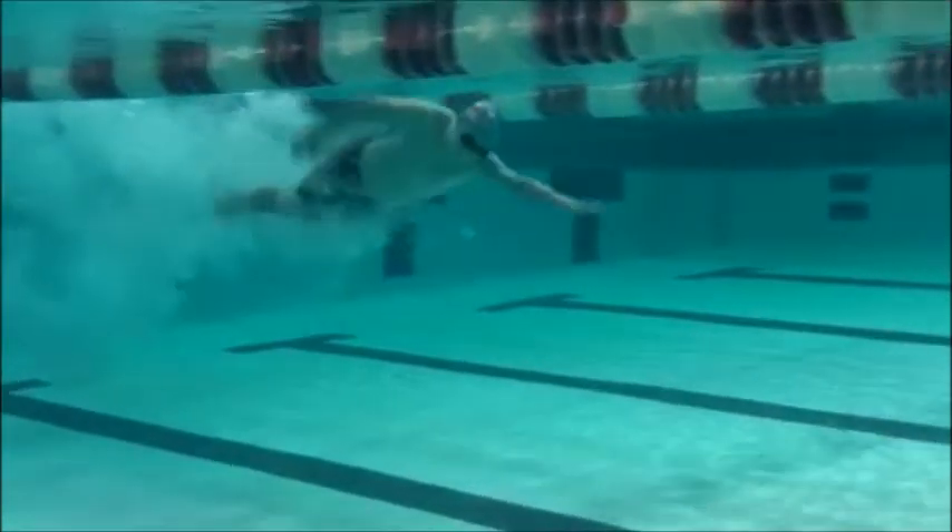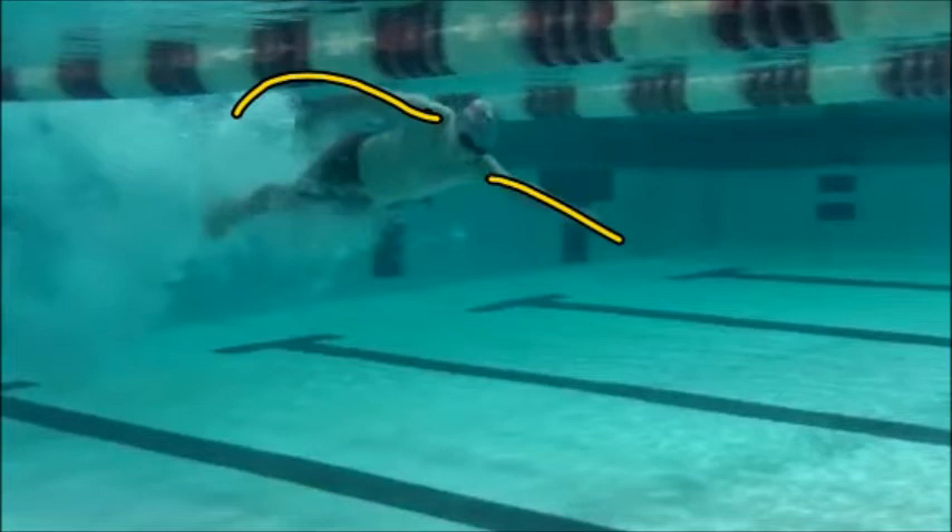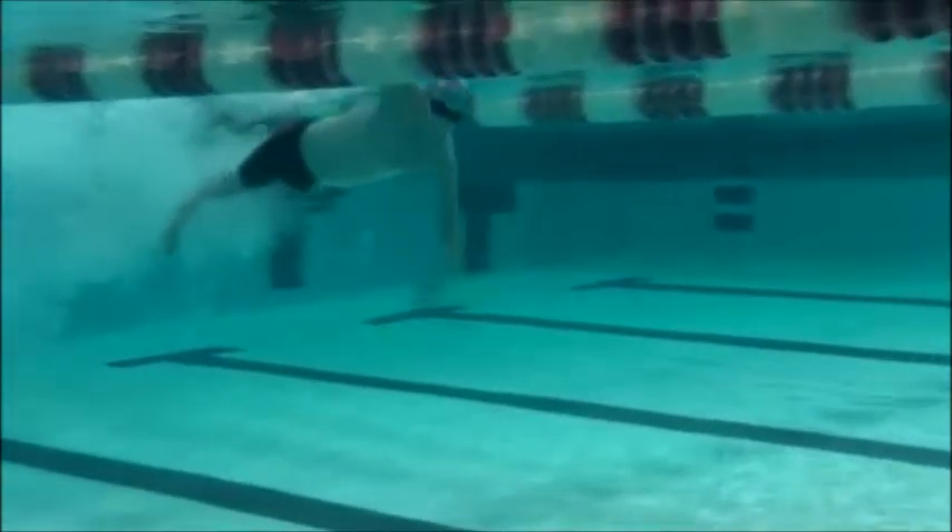As we see you going to breakout, you've got one arm trying to swim up while the other is already going through the pull. You have a ton of resistance on both of those shoulders, so we want to make sure you're being a little bit more patient before starting your breakout.